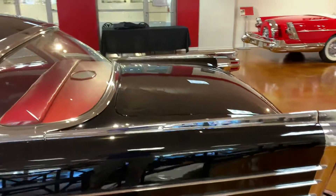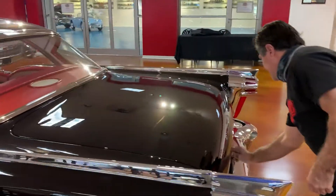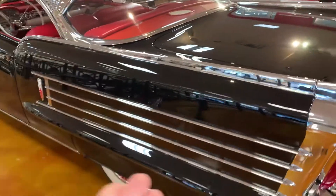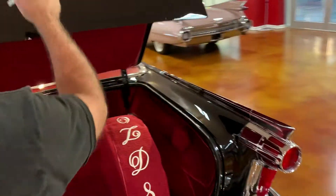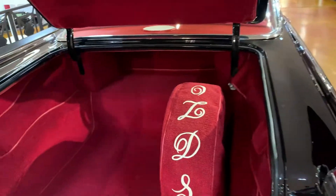This car has been lightly customized — it's been de-chromed a little bit. Of course it's hard to tell with all that chrome here, but if you look at the hood and the trunk, it has a little bit less chrome. It looks really good. Here's the trunk.